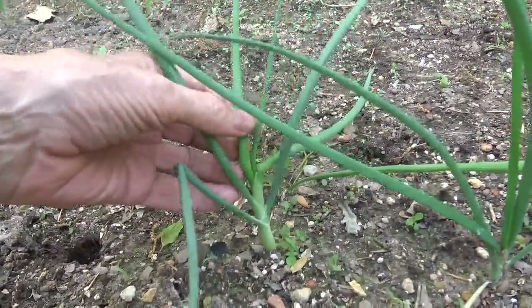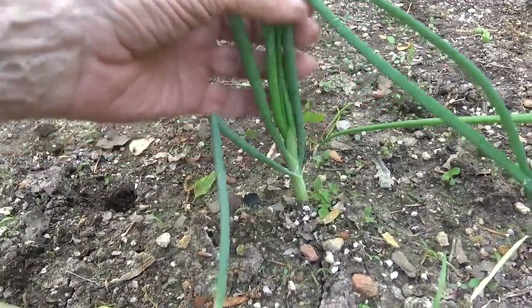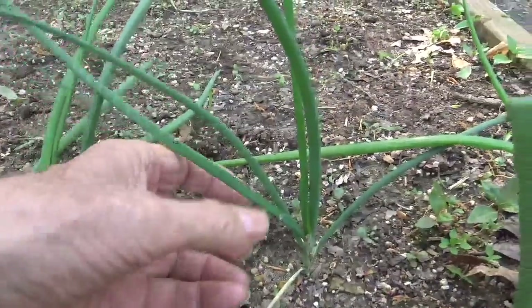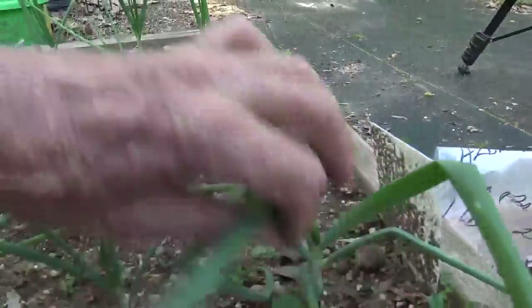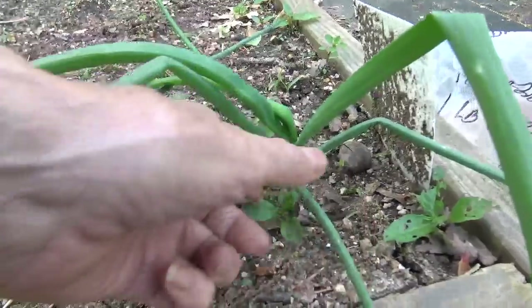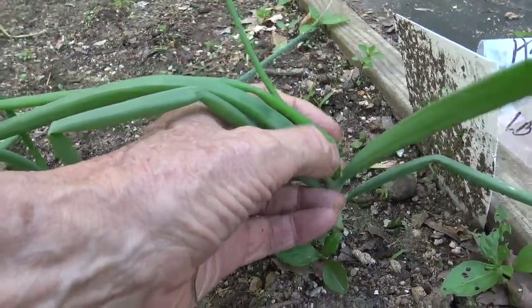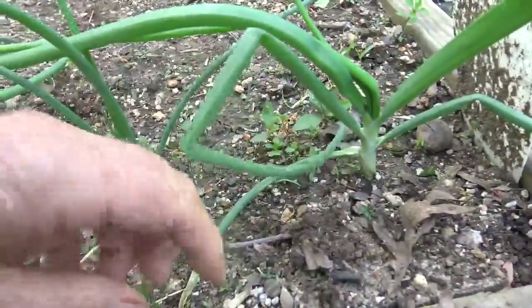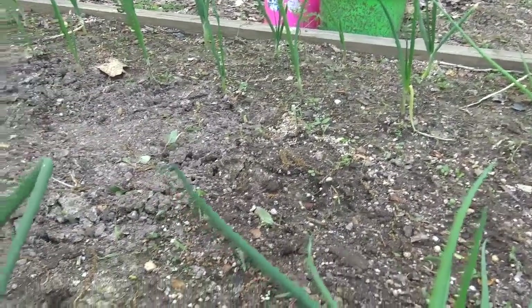Now let's go over to those we grew starting in January. Here's a nice looking onion - it's got six blades on it already. That's really, really great. One right next to it has six blades too. There's another one with eight blades - wow, that's doing really good. If you look down the row, they're looking good and growing fast. They seem to be growing a little faster than the other ones. So now we'll get to fertilizing.